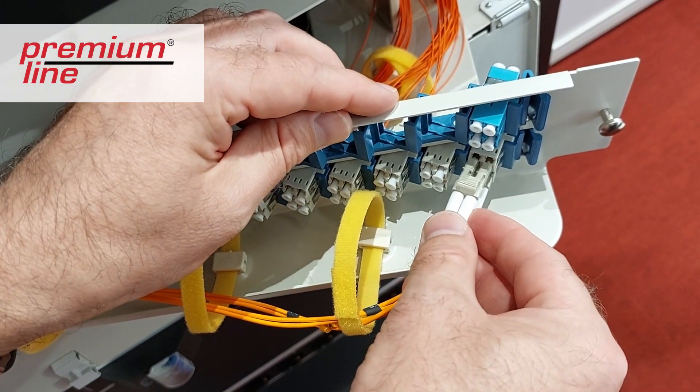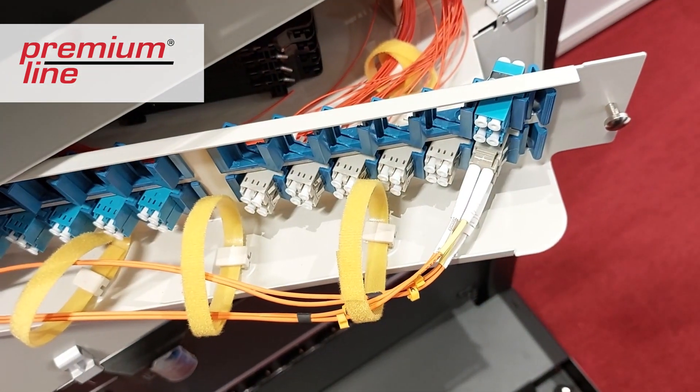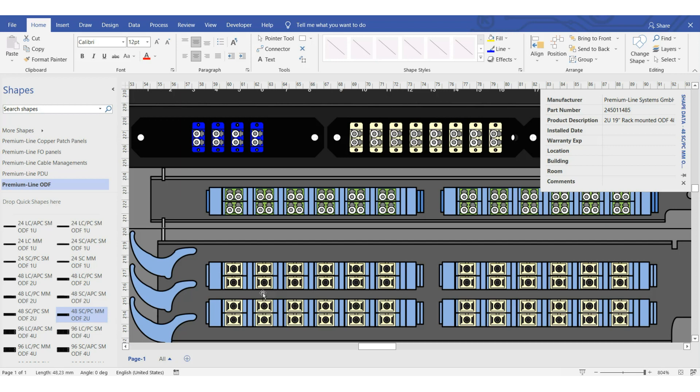The patch cords are inserted at an angle, so there is a special shelf for the patch cords. They can be moved for vertical cable management. Please note that on our website we have free Visio stencils for this solution.